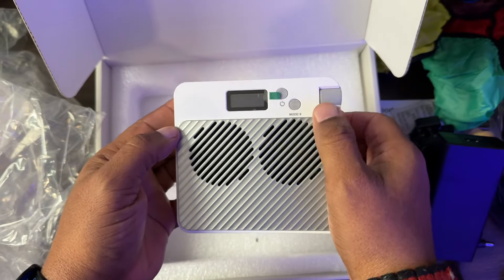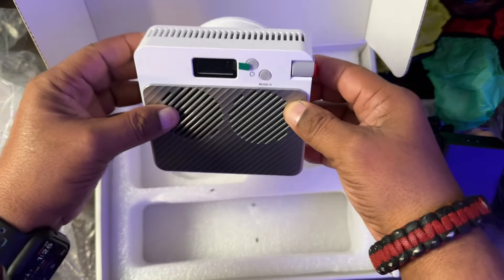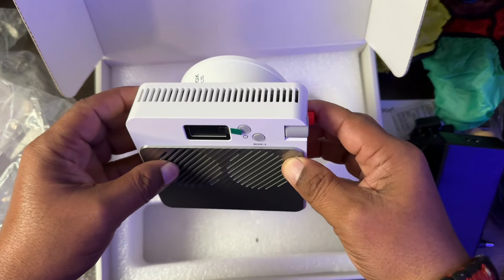Now all of your controls are going to be back here on the back. You have this little LCD here, your power button, and your mode button. So let's get some power connected to this guy and take a closer look at it.